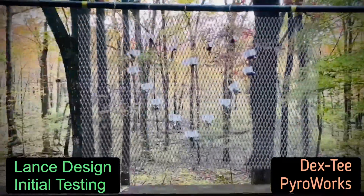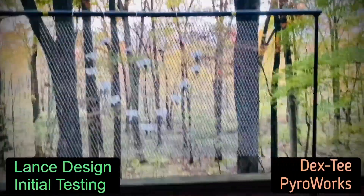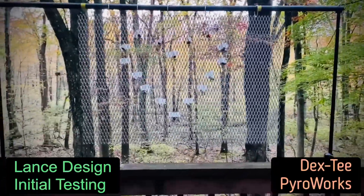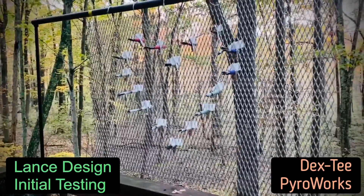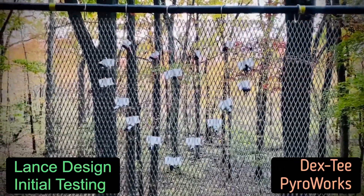All right, new lance setup! Let me know what you think. I just wanted something that was easy, modular, and expandable — I can make a small one or a big one. Let me know what you think, especially if you've done lance work before. All right pyro peeps, ciao for now — Dex out, and heart shape to the pyros. Peace.